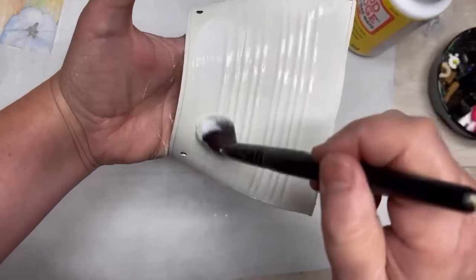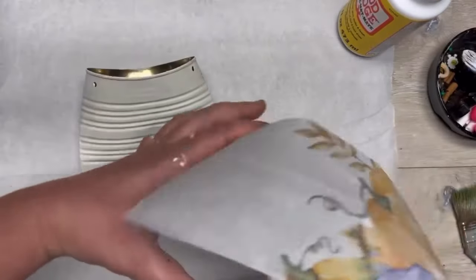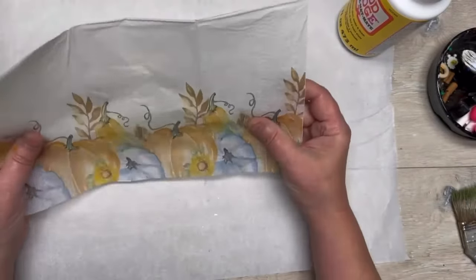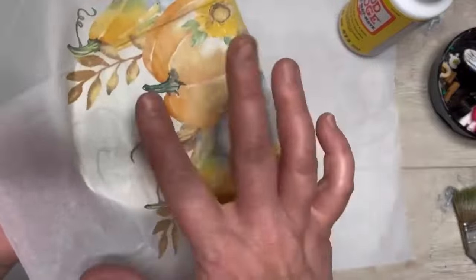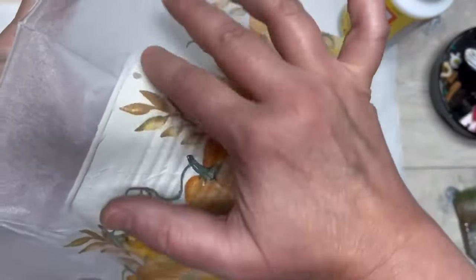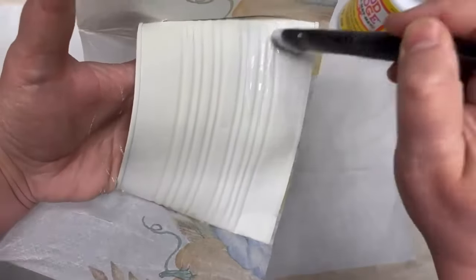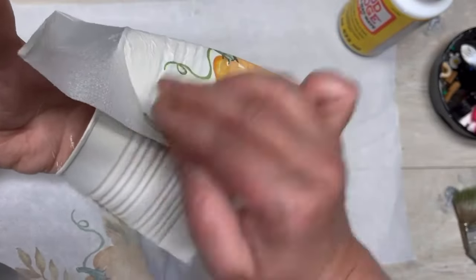Then I'm going to add a layer of Mod Podge and add our napkin — just putting the Mod Podge on one side so I can get my napkin on, center it, and then smooth it out. I'm not worried about wrinkles; if you are, put a super thin layer of Mod Podge on and maybe even use some cling wrap or something to smooth it — that should help reduce the wrinkles.